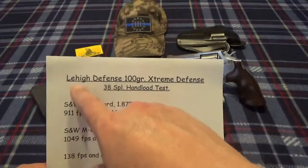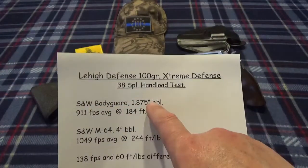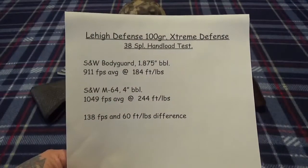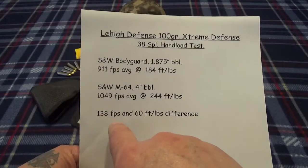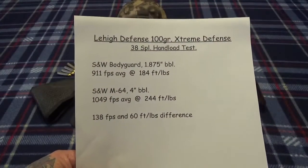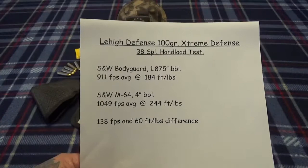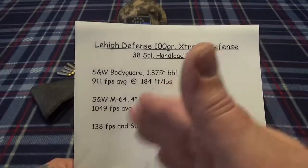Let's look at results from these 100 grain bullets. That's the Lehigh Defense 100 grain Extreme Defender 38 Special hand load - out of the Bodyguard it was running 911 feet per second, 184 foot-pounds. Out of the four-inch Model 64, 1,049 feet per second, 244 foot-pounds. That's a difference of 138 feet per second and 60 foot-pounds. So dropping two inches of barrel you're giving up something - 60 foot-pounds of energy is not anything to sneeze at. You do give up something going with a shorter barrel revolver.